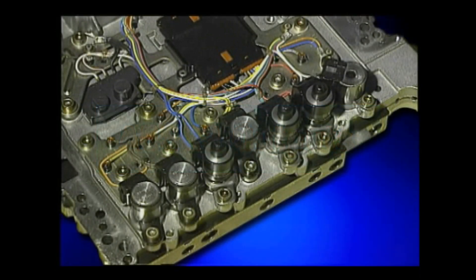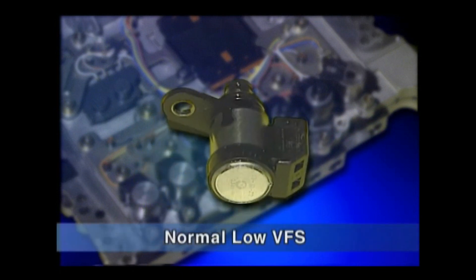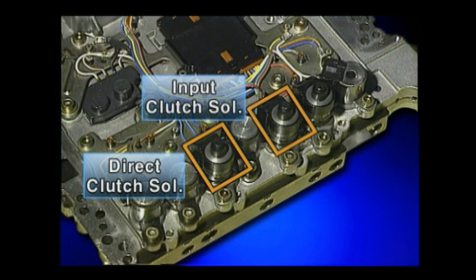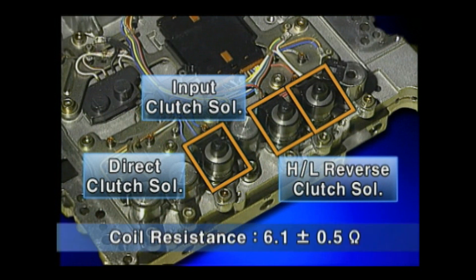The VFS solenoid valve has two types: normal high and normal low. The normal high type forms hydraulic pressure when electric current is not applied. This type includes the direct clutch solenoid, input clutch solenoid, and high and low reverse clutch solenoid. The coil resistance is approximately 6.1 ± 0.5 ohm.